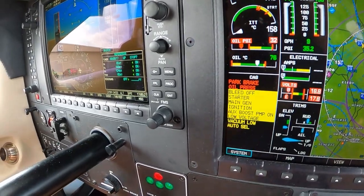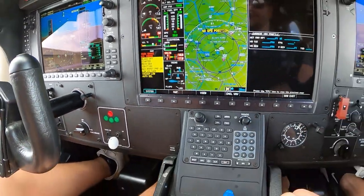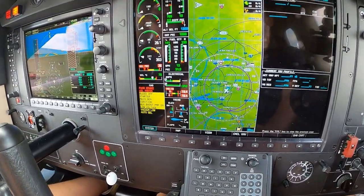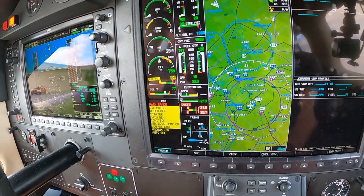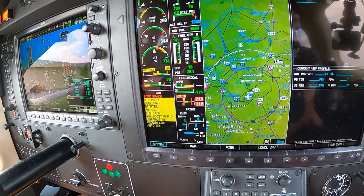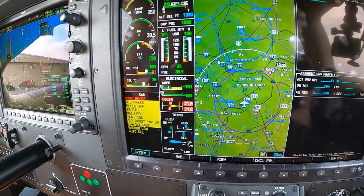We've only been running for 17 seconds. I just went to low idle. Now if that thing starts shooting past 800-825, I'm going to work by pulling the condition lever all the way back. We only got up to 775 — that wasn't bad. Look how quickly it's going up.